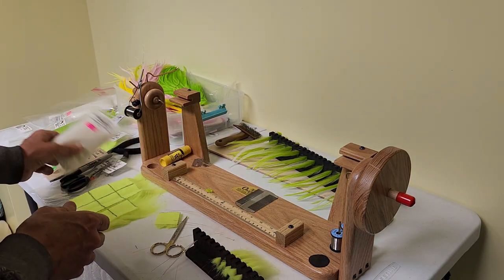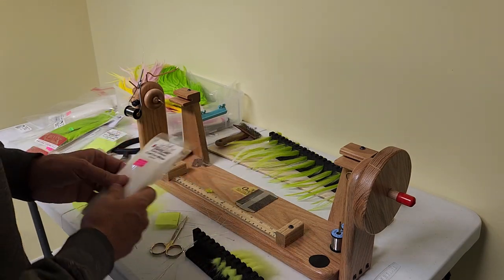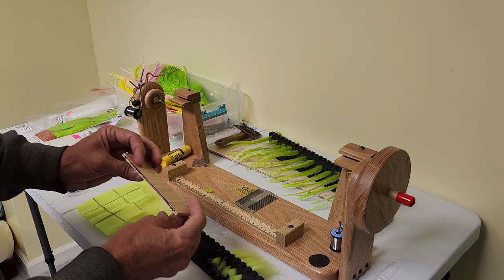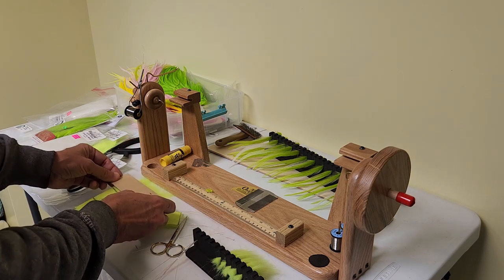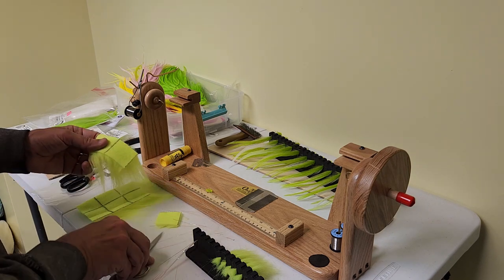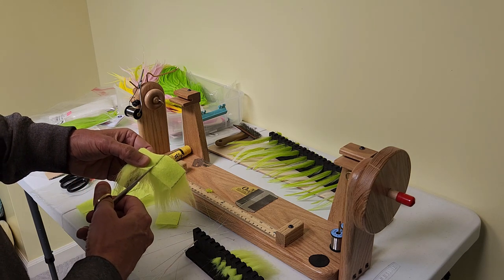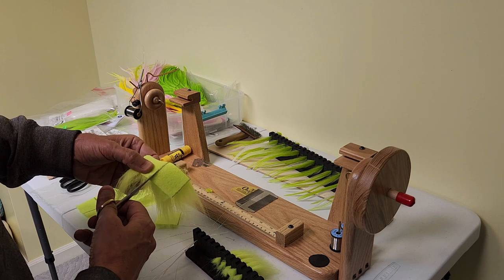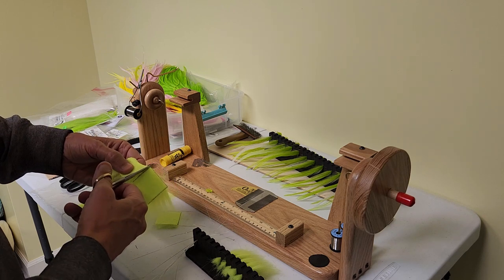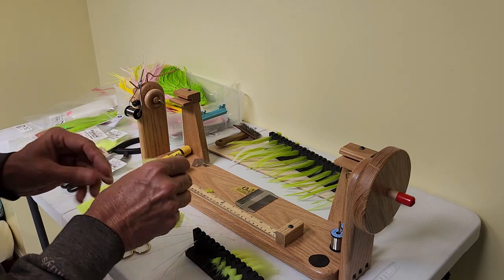We're going to start with Extra Select Craft Fur because that's what we're going to use for the craft fur in this fly. I like this stuff because it's really long and I can get nine flies out of a bunch. I have a little jig here that I use to draw lines on each one of these to get about a two-inch square. The quick tip about cutting these two-inch squares: cut about a quarter inch at a time and push your scissors through the material. Don't take a big cut — you're going to cut off a whole bunch of hair underneath. If you do it carefully, you get very little waste.